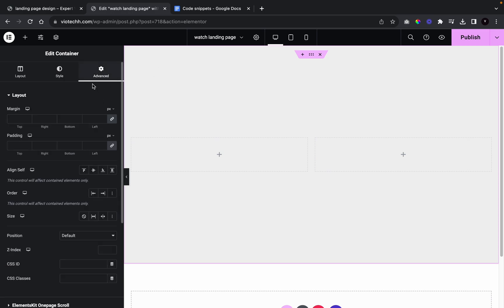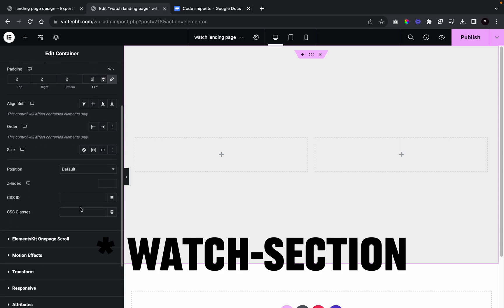We're going to go to padding, change it to percentage, give it an all-around padding of two. Now we're going to go to CSS classes and call this 'watch-select'.